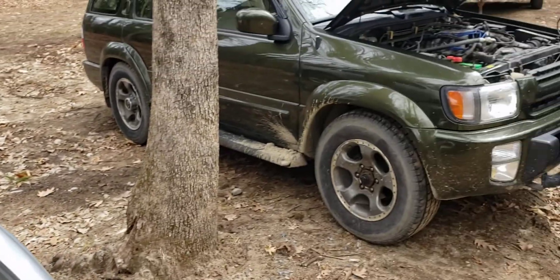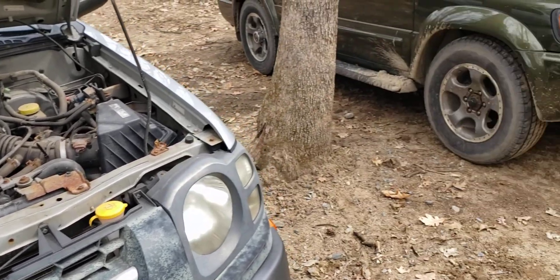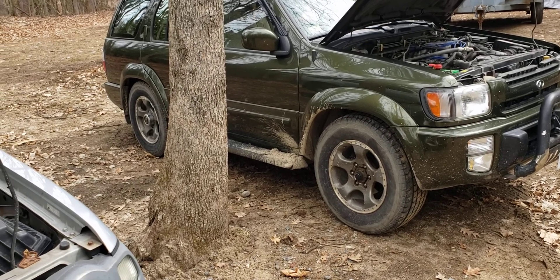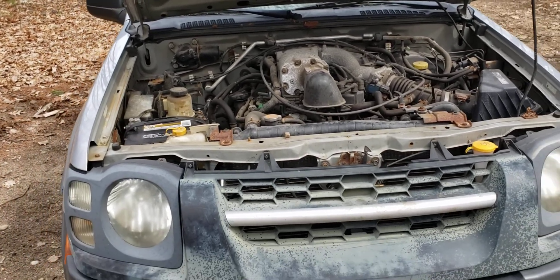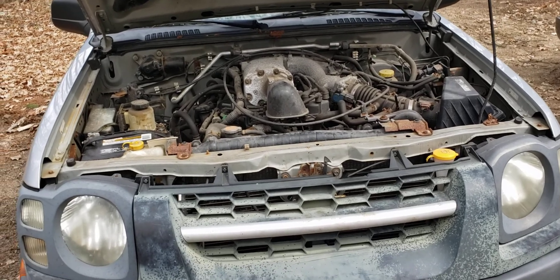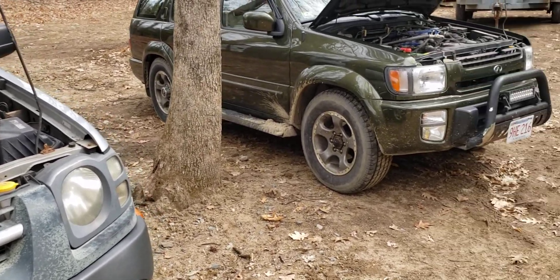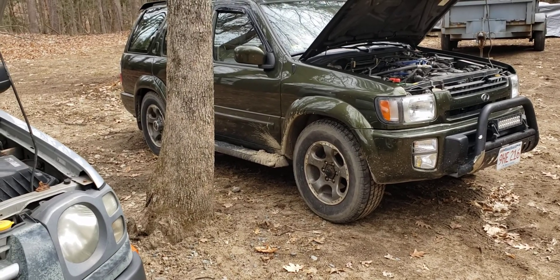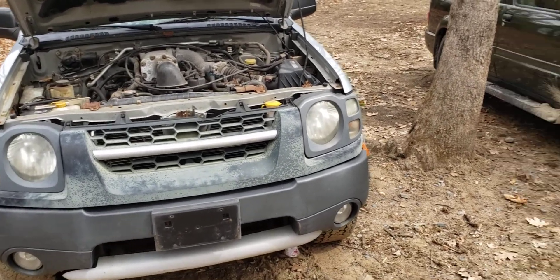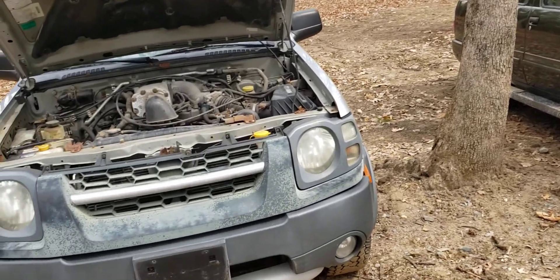A lot of people who have done the swap used the original '97 computer with no issues, but I think I might swap the ECM anyway. The issue is my '97 QX4 has the All-Mode all-wheel drive — the early automatic version — while the Xterra has a standard manual-shift transfer case. Mine has the electric switch plus a floor shifter for ranges; this one just has the floor shifter. There's a transmission brain on these that talks with the ECM, so I'm guessing I may have to stick with my original ECM, otherwise my four-wheel drive or transmission shifting might not work correctly. The transmissions are essentially the same — both RE4R01A — but because of the year split and four-wheel drive differences, I'll probably start with my original ECM and see if it works.